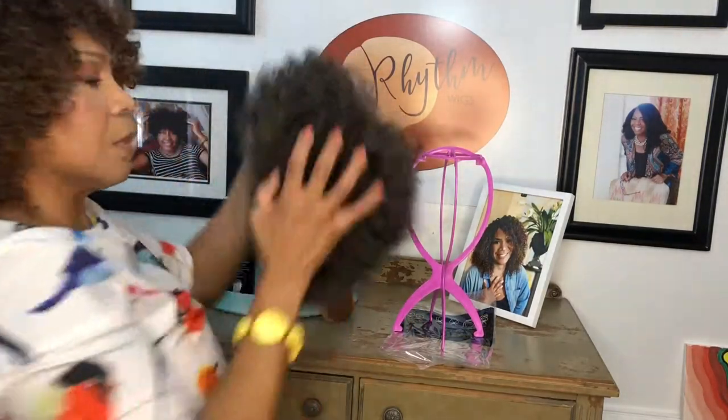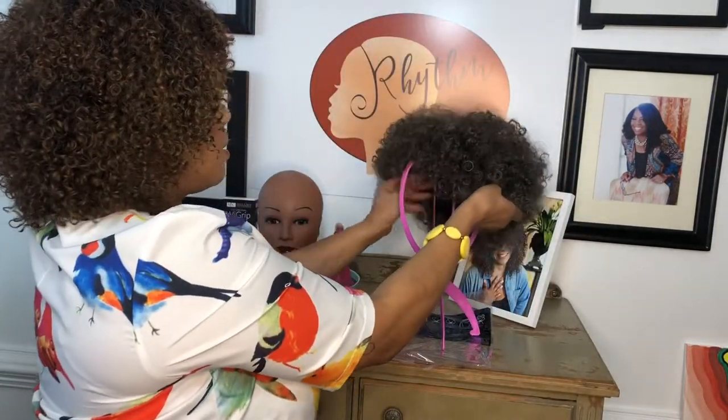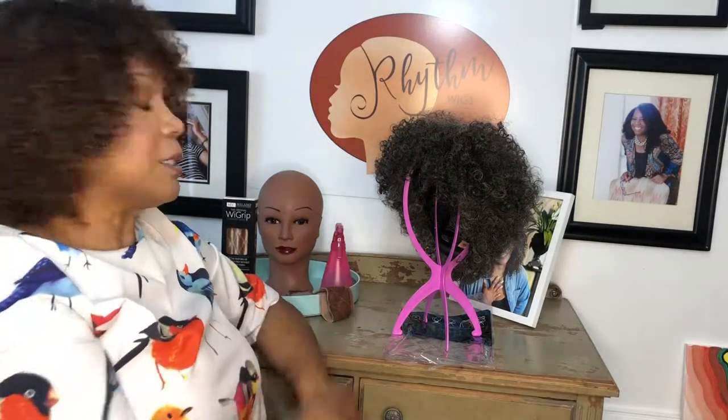And then when you come home and you want to take off your wig, you just put it right on it like this. This is also a great place for if you want to air dry — you can just put a towel underneath and that's a great place to set your wig for that.